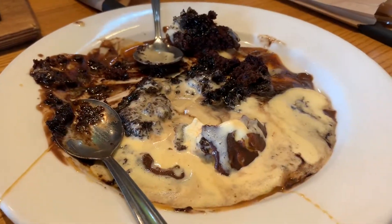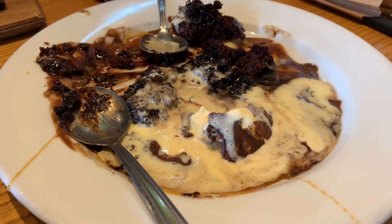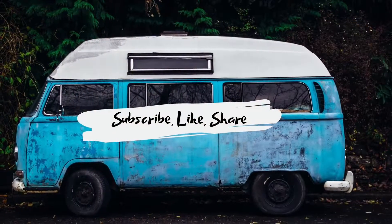And this is the aftermath. Subscribe, like, and share.